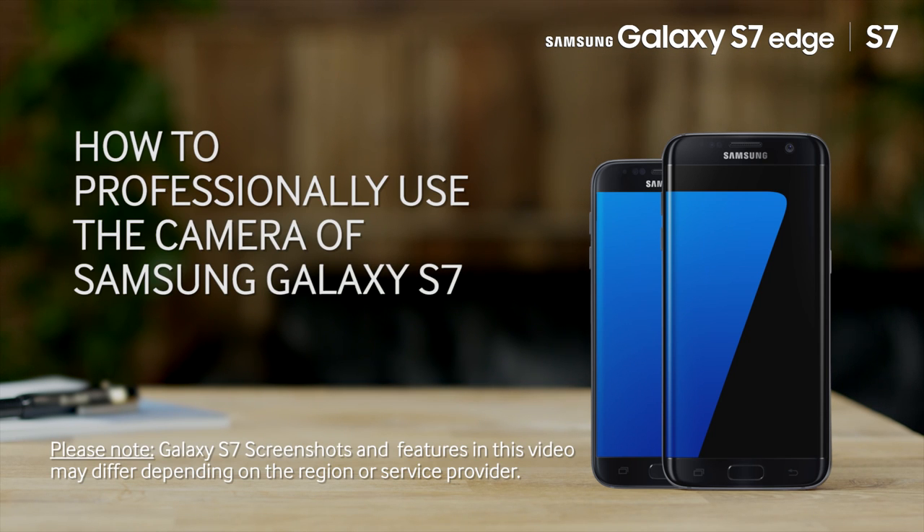Hello and welcome to this step-by-step video in which we will show you how to professionally use the camera of the Samsung Galaxy S7.